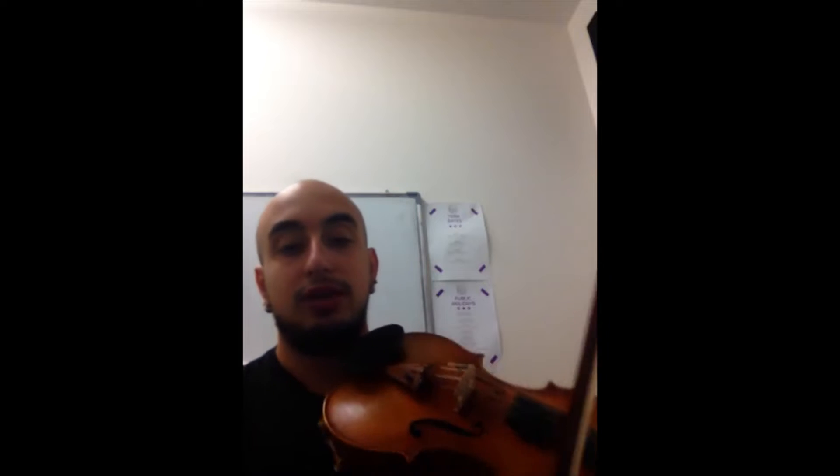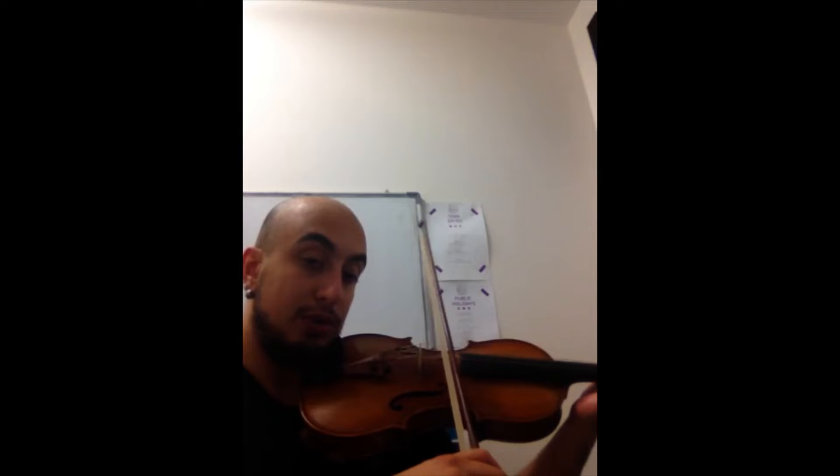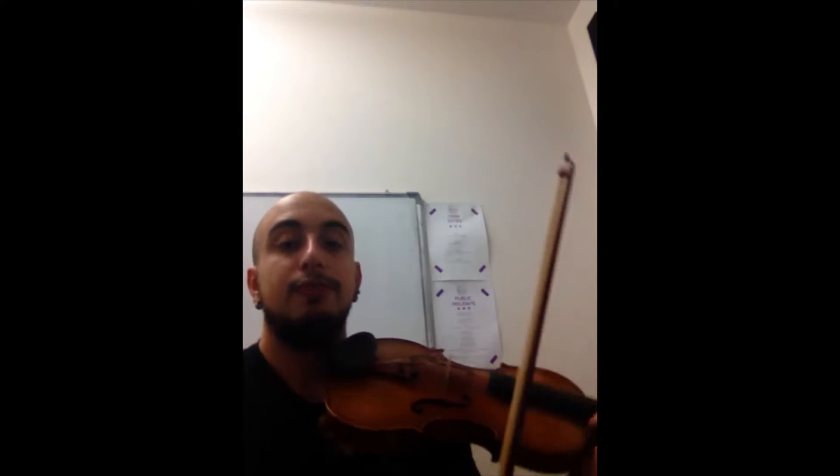Mainly what I want you to focus on is your intonation and making sure your bow doesn't slide down the fingerboard. A good way you can do this is practicing side on, and if you have a mirror, always check in the mirror to make sure that your bow's not sliding down the fingerboard.